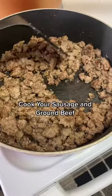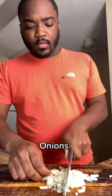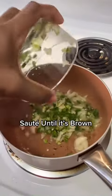Now you're gonna cook your ground beef and your sausage — nothing special here. So let's go ahead and make this dip. We're gonna cut up our jalapeños, cut up our onion.